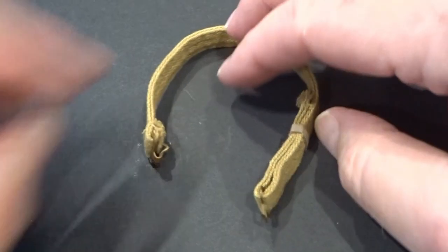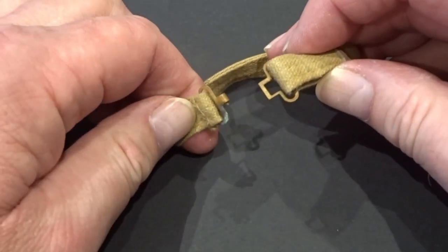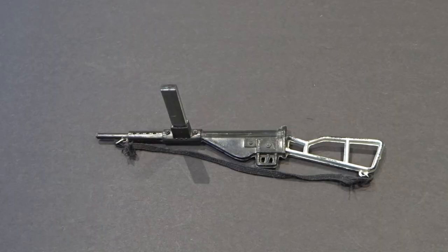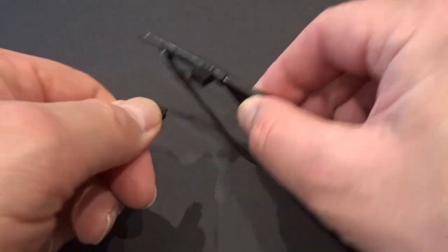The belt was adjustable with a plastic slider. The Sten submachine gun had a removable magazine and an elastic sling strap.